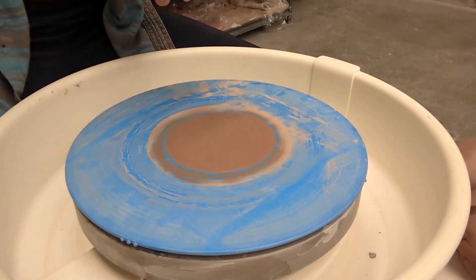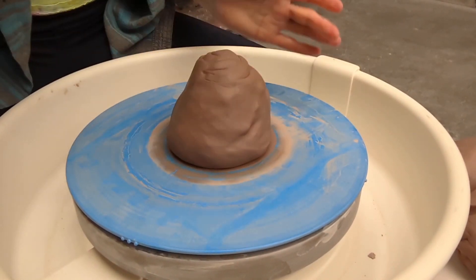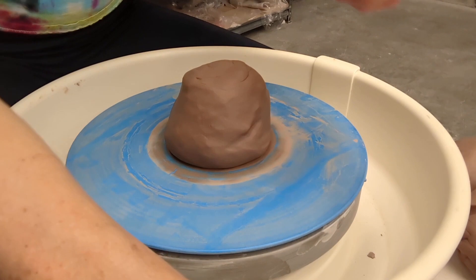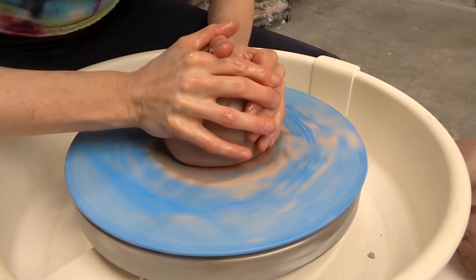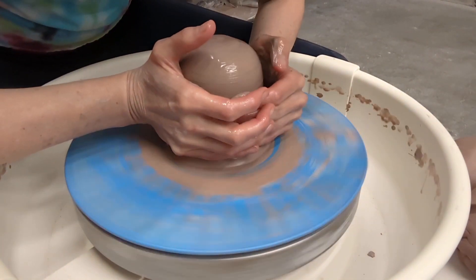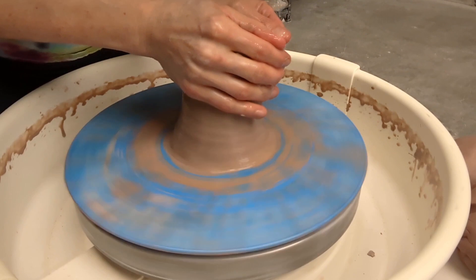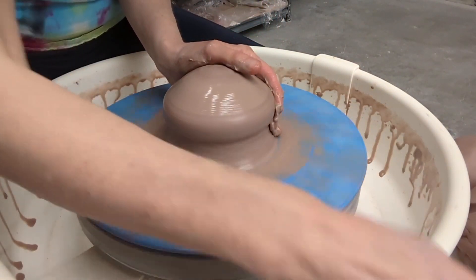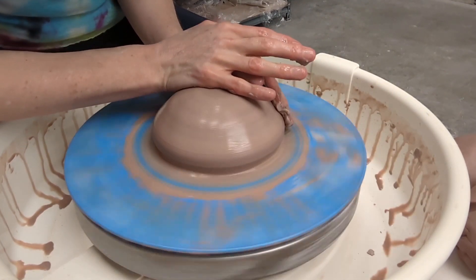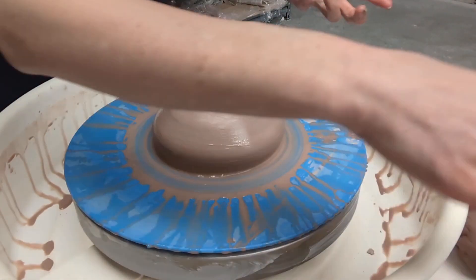Tips for throwing with a lot of clay — I'll show you how to do it in four pieces. Let's say you're not really confident with centering five pounds of clay. No big deal — divide it in half. Take half of it first, cone it once or twice, and then make it a tall dome. Get it centered and not squirrely. Then take your second piece and dry your hands off somewhat.